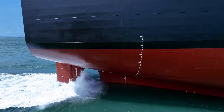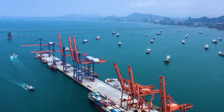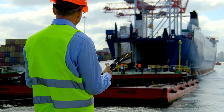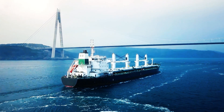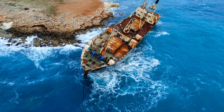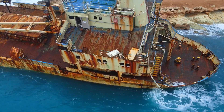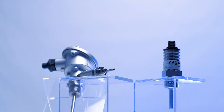Worldwide, about 4,500 ships are produced every year. These ships need to be well maintained and fully functional at all times. And no wonder, given the enormous distances they have to cover. When parts are defective or maintenance is not carried out properly, the result can be millions of dollars in damage and environmental catastrophes. This is also true for temperature sensors.